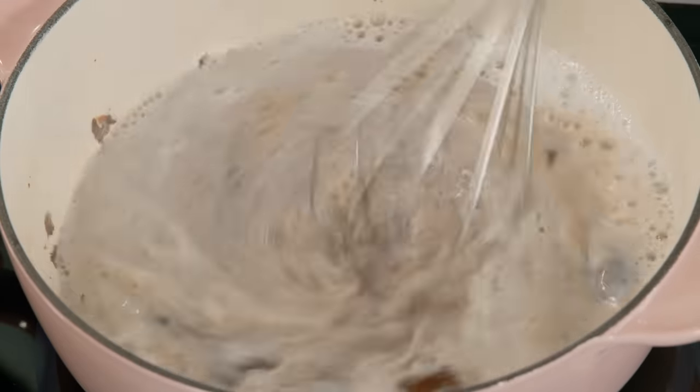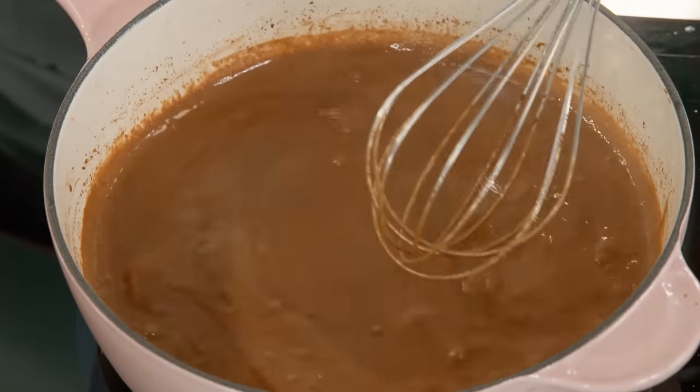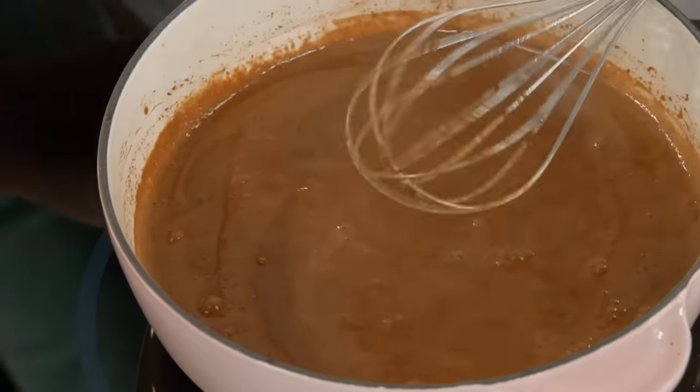It smells so good — it almost smells like a dessert baking in the oven, like a batch of chocolate brownies. Now that it's bubbling, I'll just set this aside and hold it warm, because it's time to make the churros.